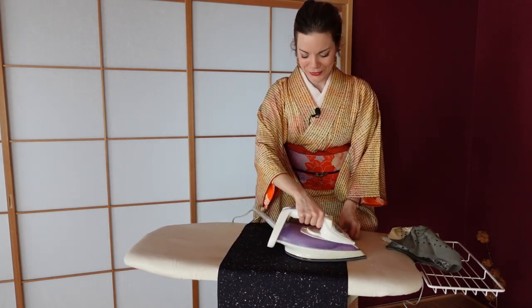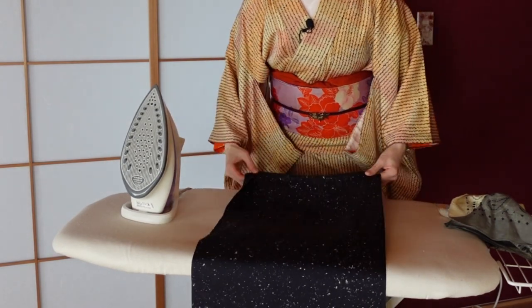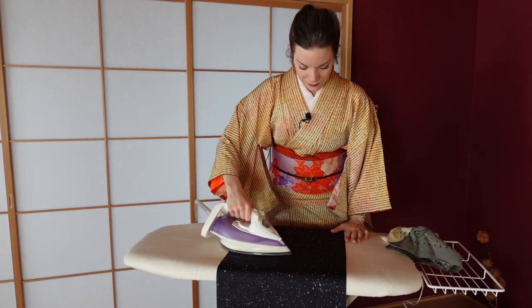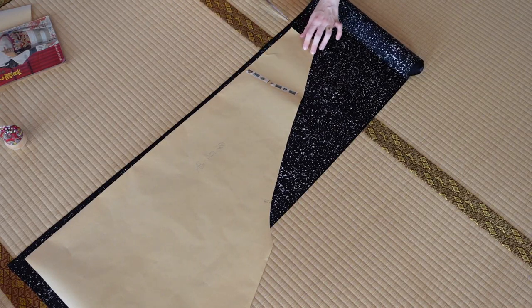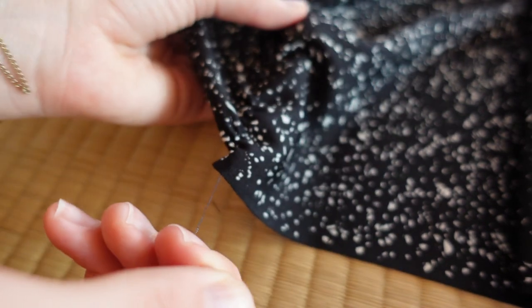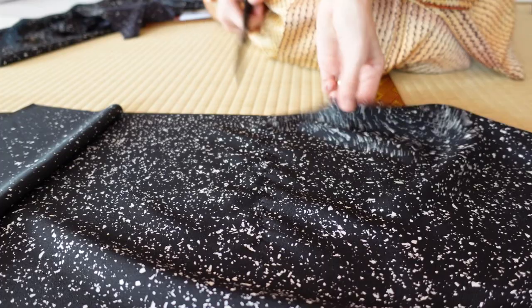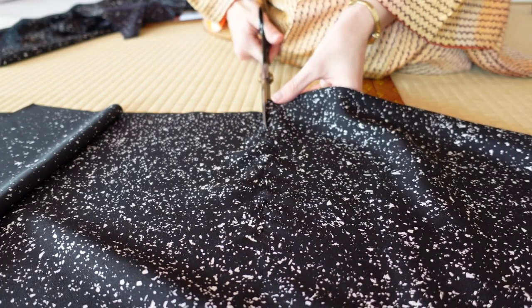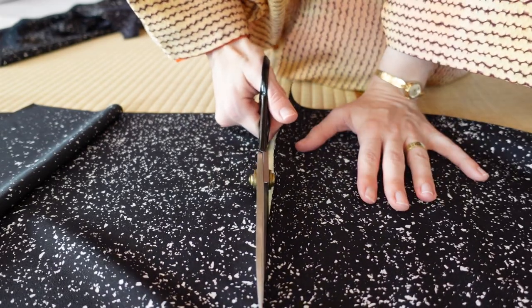In sewing school you would iron directly on the fabric like this. Before piecing the lining together I measured how much I need for every pattern piece. For cutting I used a thread pulling method — you cut a small snip into the fabric and pull out a fiber or thread to mark a straight line to cut along. This makes sure all pieces are cut on the straight grain.